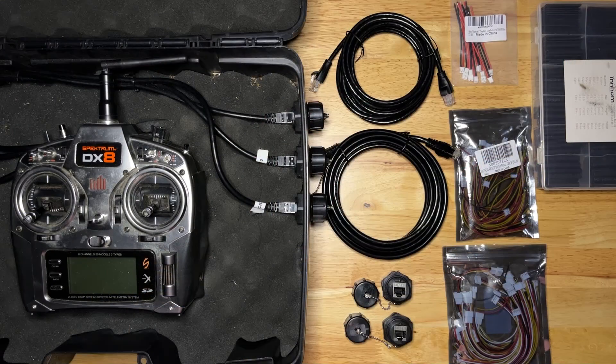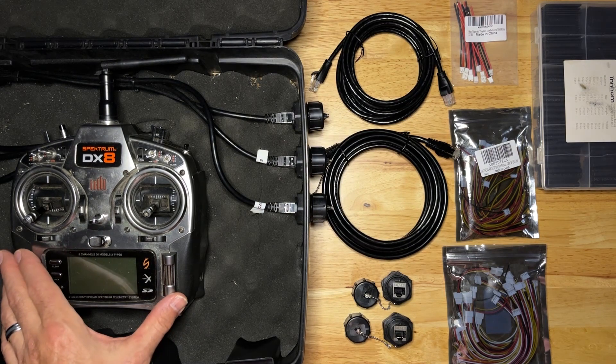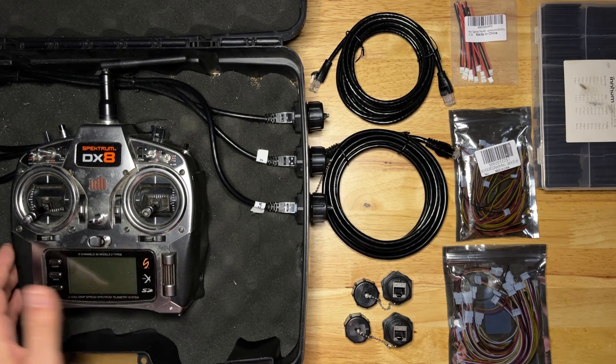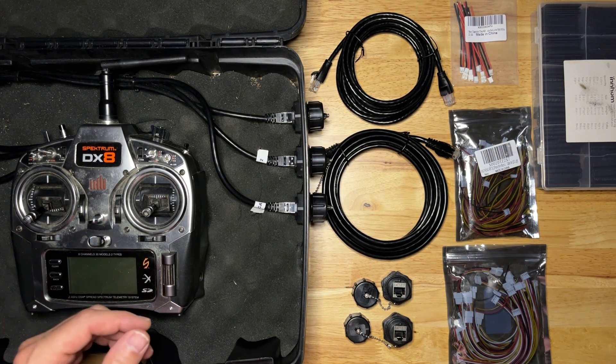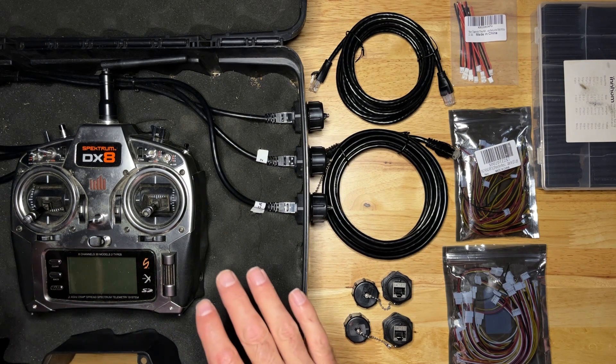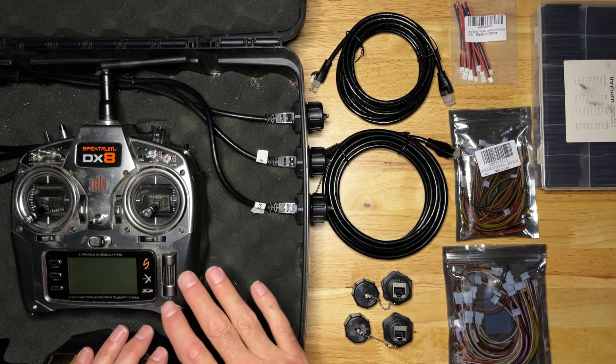Some of the items I used to complete this wiring harness include a donor radio. For this I chose a DX8 from Spectrum. This is a radio I was using as a buddy box and made an excellent donor. I bought a gun case from a local sporting supply store to put everything in so the radio never has to leave the box.